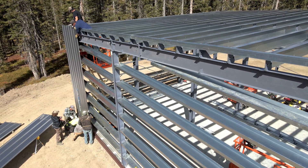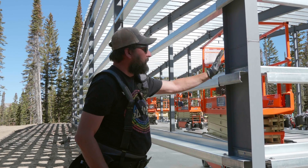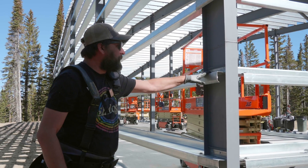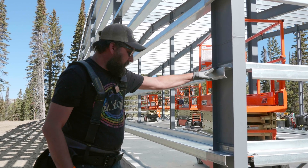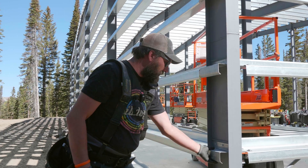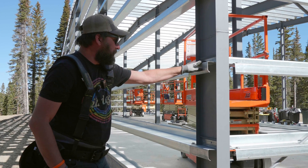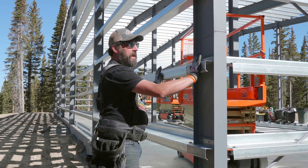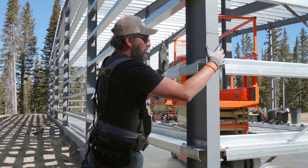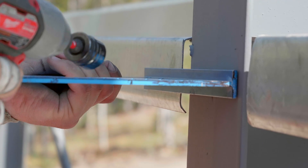We're going to start sheeting this wall today, probably starting from that end and working in this direction. We've already got our four-inch Z's installed. These four-inch Z's — sometimes with a building with a rigid frame end wall or a hot-rolled end wall you'll find a pile of these in the job box. They're there so when we run the panel, we have something to screw the panel to on the corners and something to put the corner trim on as well. Garrett and the guys are going to go in and tighten up all of these girts.